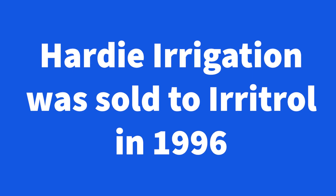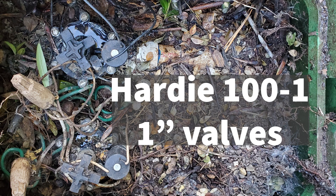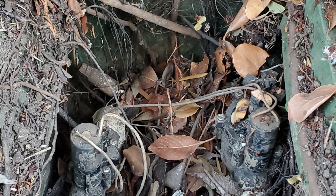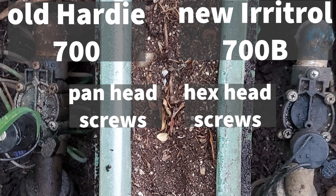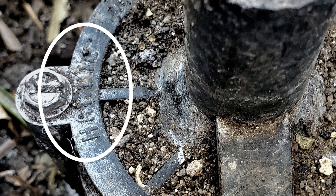Some old valves have been redesigned and the new kits won't work on the old valves, like these old Hardy 700 series valves, so you need to replace the entire valve if it's giving you trouble. In these cases it's better to not even open the valve if you aren't prepared to replace it right then. How do you tell the difference? The old Hardy valves have pan head screws where the new Irritrol design has hex screws. And if the top isn't covered in mud you can read the name Hardy on it.